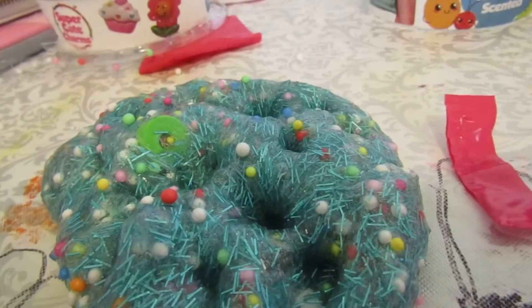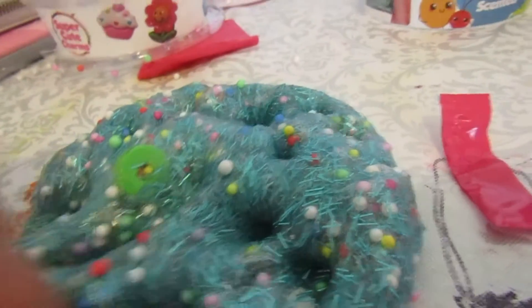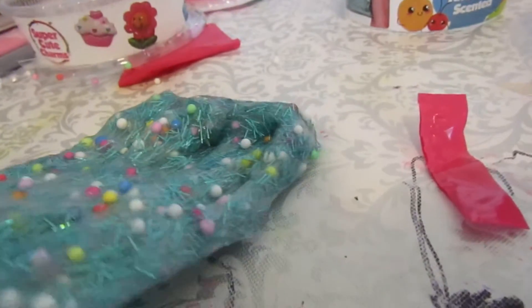This was my favorite slime out of all of them - it's so stretchy and I love it so much. Wonderful bubble pop!